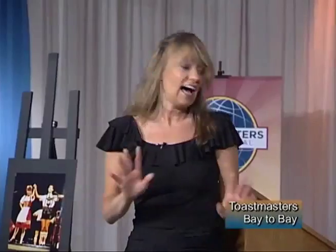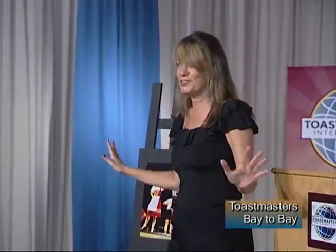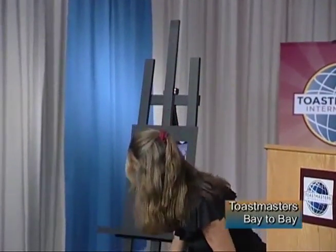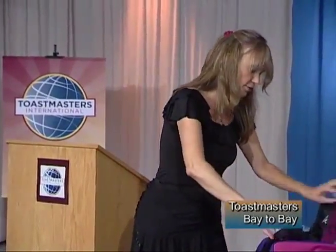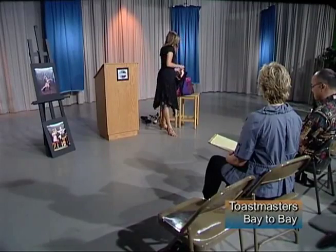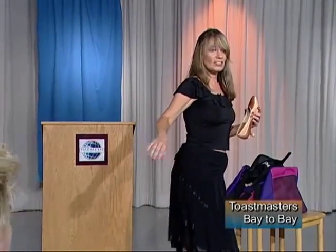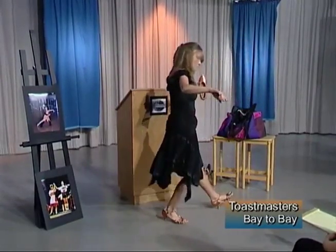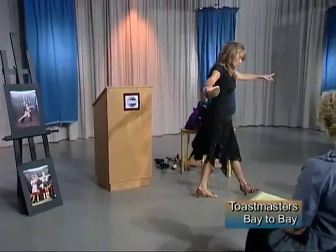Then about a year and a half ago I discovered ballroom, and found out there are so many more shoes to be had — and they're very different. Here's a recent bolero routine from a showcase. In ballroom you have different kinds of shoes for different dances. For smooth dances like the waltz and foxtrot, you have closed-toe shoes with slightly thicker heels, because you're pointing with your toe and doing heel pushes as you go through the box step — heel leads as you move into the next step.